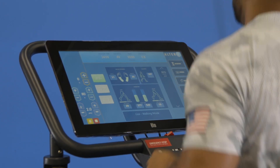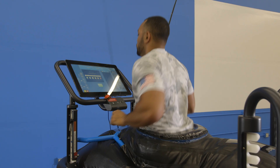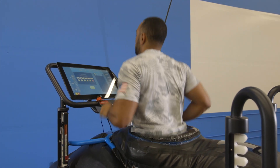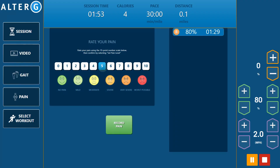The unique pain recording feature helps establish optimal parameters for training and tracking progress by correlating gait and unweighting percentages with athlete-reported pain scores. Because pain tolerance is different for everyone and varies by rehab stage, the pain recording feature helps you determine each athlete's load tolerance at various body weights and speeds.